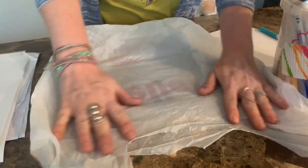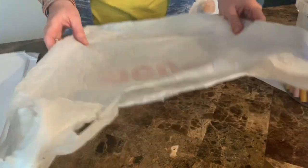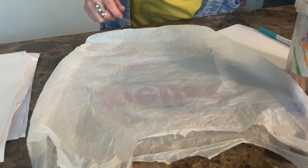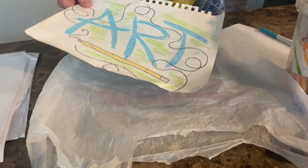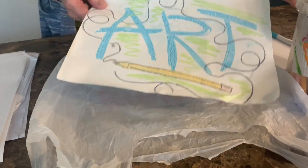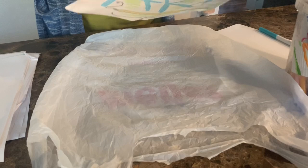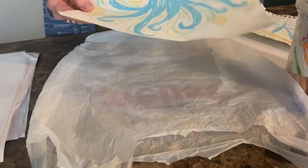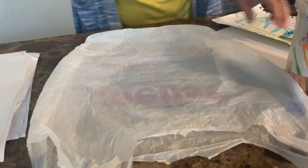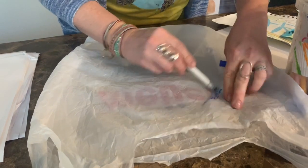Now we're gonna do our plastic bag art, guys. This technique is so cool - I just recently learned about it, and we're definitely going to be doing this when we all get to be back together, which I can't wait for. I miss all your smiling faces so much. Remember when we were doing the printmaking plate I said don't use letters? Now you can! You can write whatever you want - you can do your name. I also did this really cool octopus one. I think I'm going to do something abstract today - this is going to be fun.